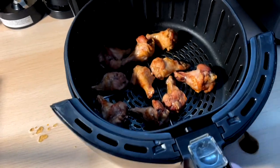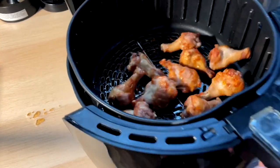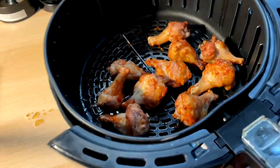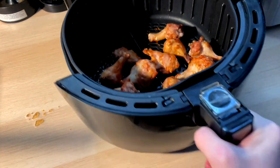20 minutes in. We got to do a little shimmy shimmy shake. Looking nice though. Another maybe 15 — maybe not go the whole 40, we'll see.